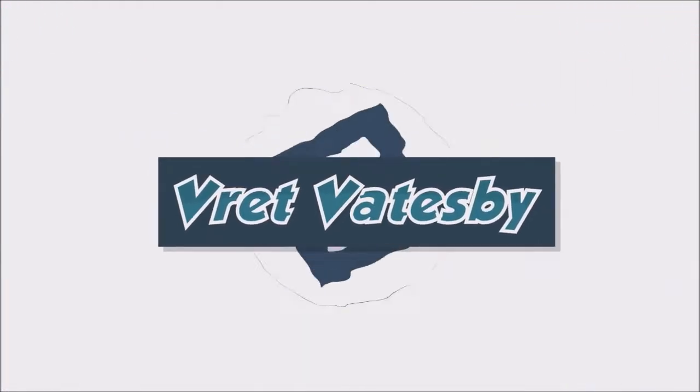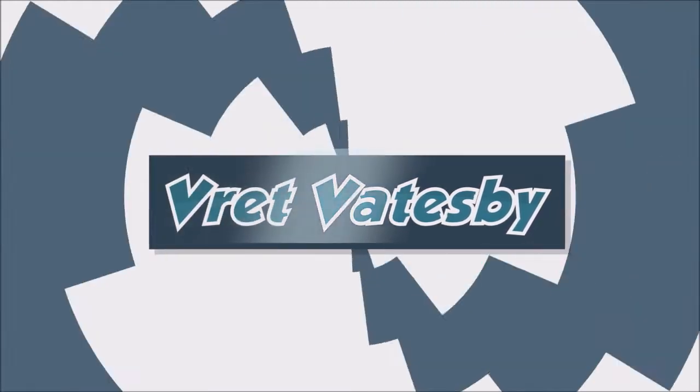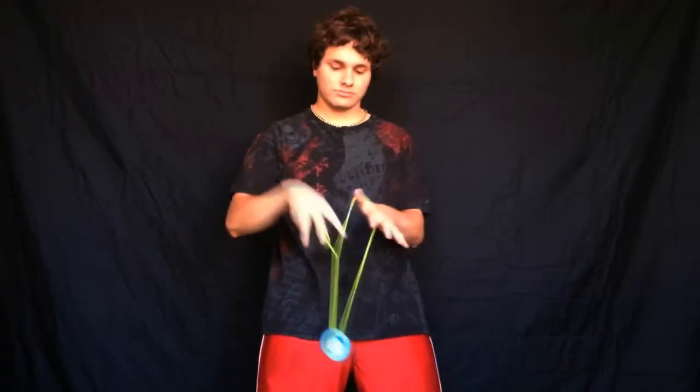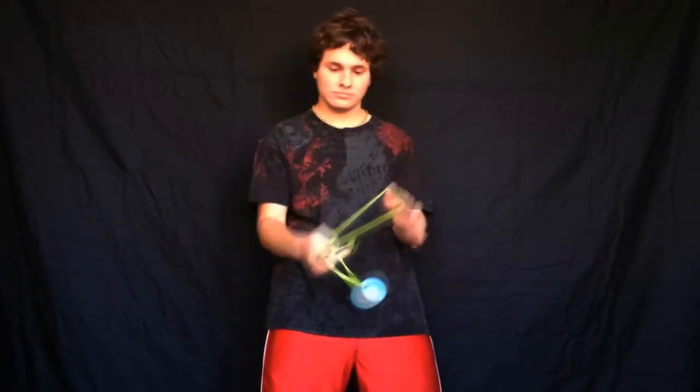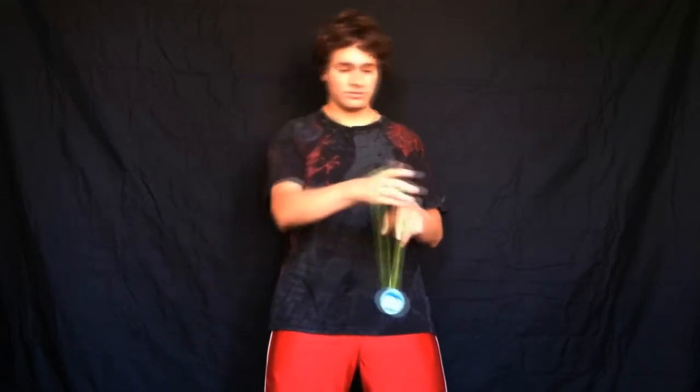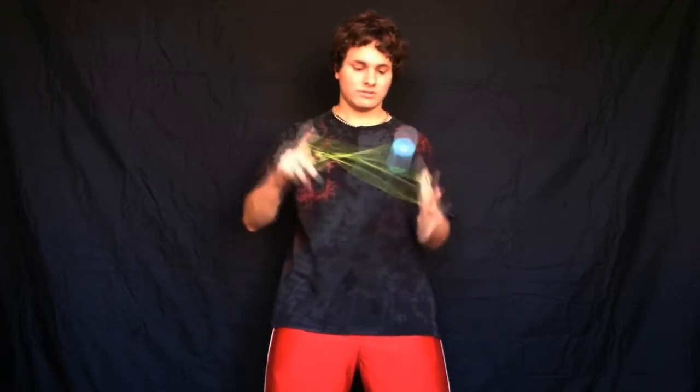H2O, let us go! All right, toaster strudels, let's jump into our new yoyo trick tutorial.